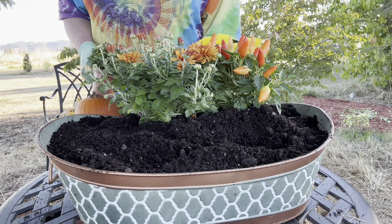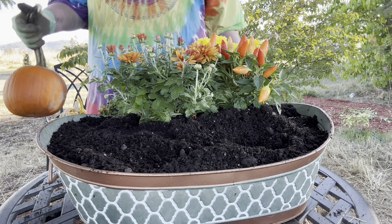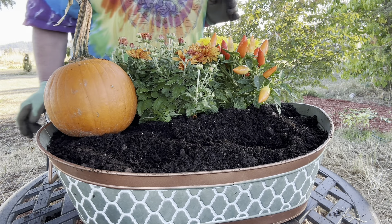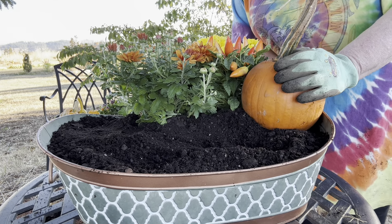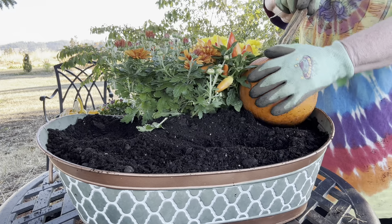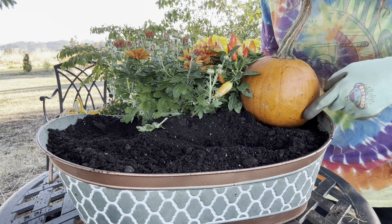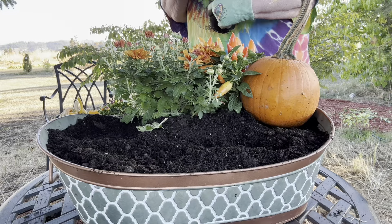This next one is another Ball Mum called Sundance Yellow. I'm not going to put it in yet because I'm just kind of playing with where I want their little fairy house — and that's a lot bigger than I expected. I think I like it over here. What we're going to do is glue a little fairy door onto this pumpkin for it to be a house. So let's plant this Sundance Yellow.